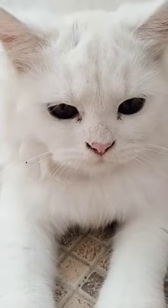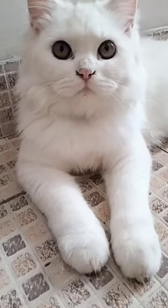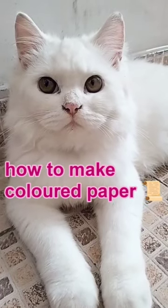Hello guys! Welcome to Creating Ano! How to make colored paper?